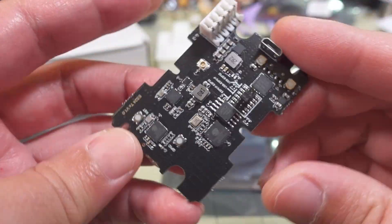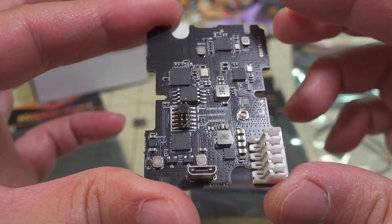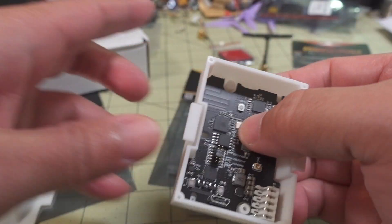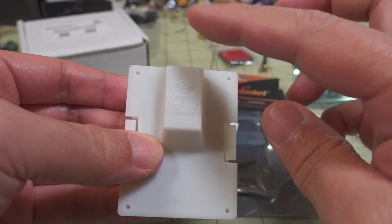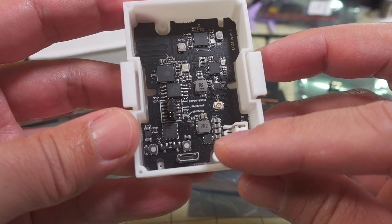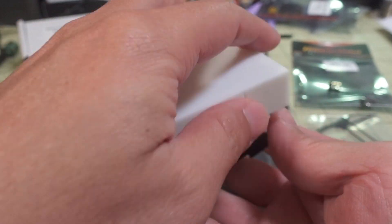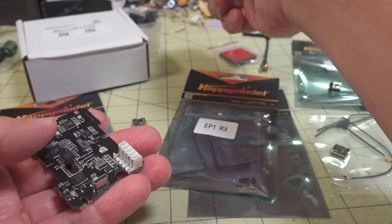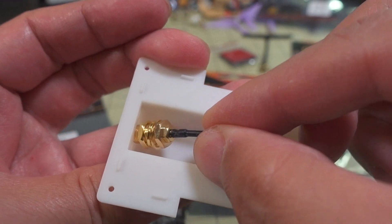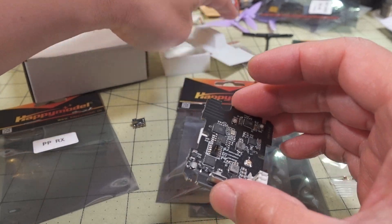This is what the actual board looks like. This is where you connect the antenna. There are some jumpers and a micro USB port, though that port won't be accessible once it's assembled — it'll get covered up with the four screws. So for any firmware updates, you'll have to take the cover off to access that port. You just connect up the antenna, slide it in, and close it up.